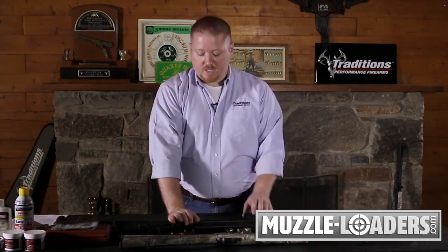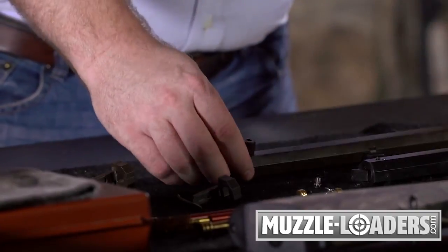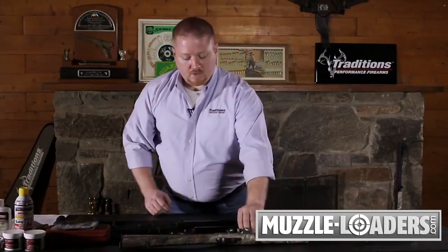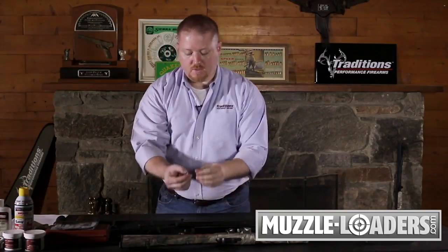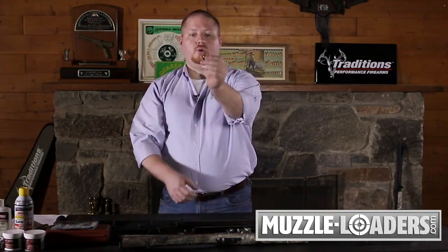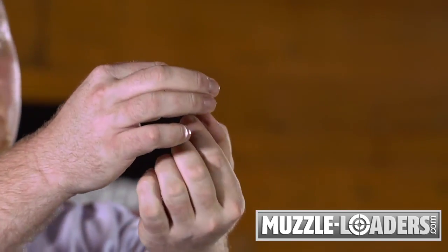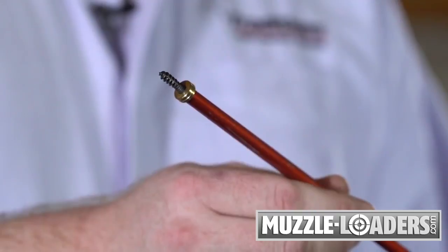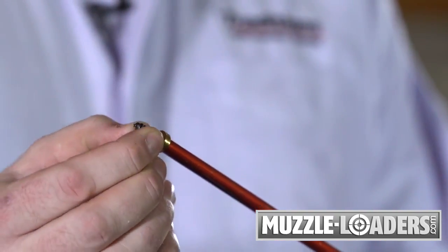In order to begin that process, once you've cleared out your flash hole liner or your nipple and bolster clean-out screw holes, take your cleaning rod and remove your jag and switch over to our ball puller jag. This is a wood screw shank with a shoulder that aligns onto your cleaning rod and allows you to penetrate into the bullet so you're able to pull it out through the front of the muzzle.